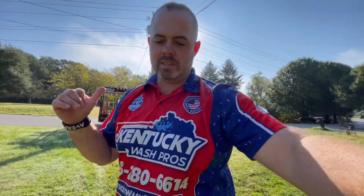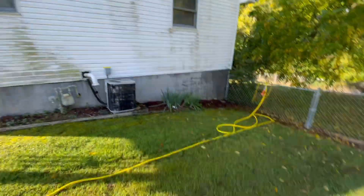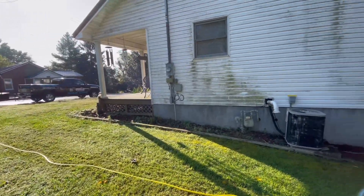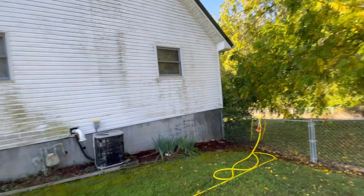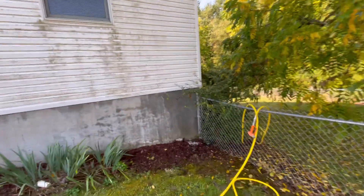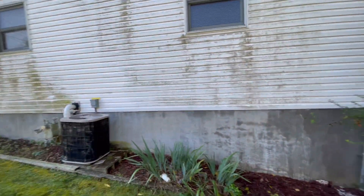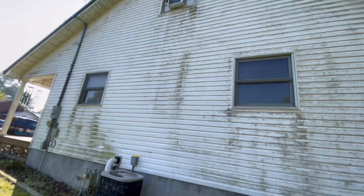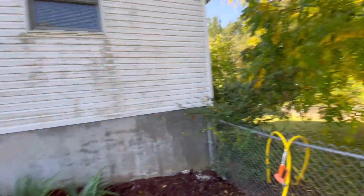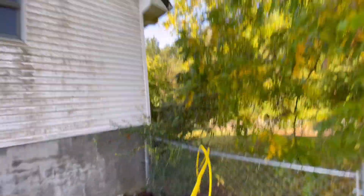Hey guys, Jeremy here. Sorry about the sun. We're on the first job. It's about 9:37. We're pulled up, hooked up. I've been here for a few minutes talking to the homeowner, taped up some stuff, washed the backside of the house. I've been washing about 10 minutes. We're going to take care of this right here with about a 2.5% mix on the dial.